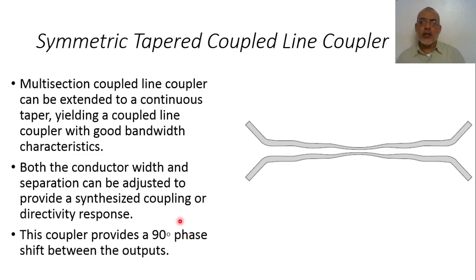Like the conventional coupled-line coupler, the symmetric tapered coupled-line coupler provides a 90-degree phase shift between the outputs. In contrast, the asymmetric tapered coupled-line coupler is a 180-degree hybrid coupler, not a 90-degree phase shift coupler.